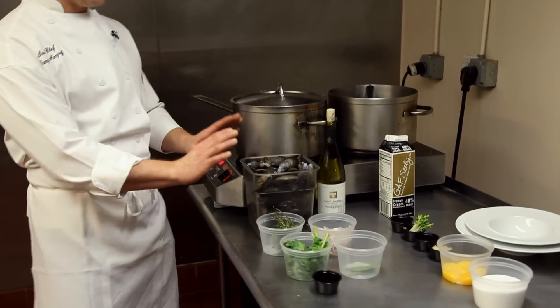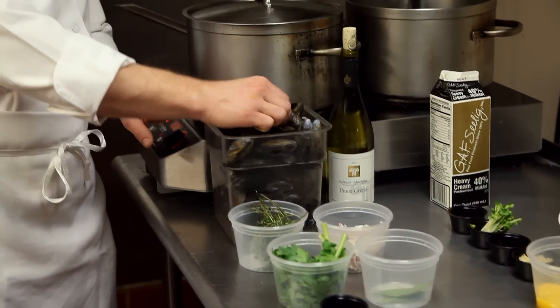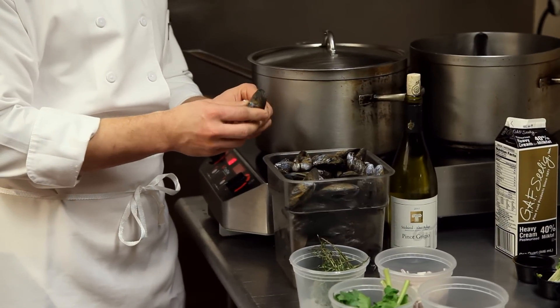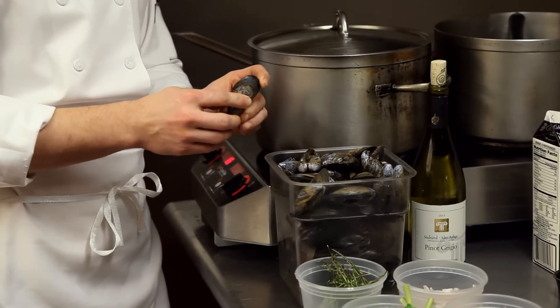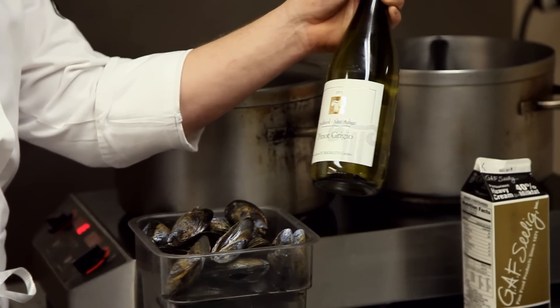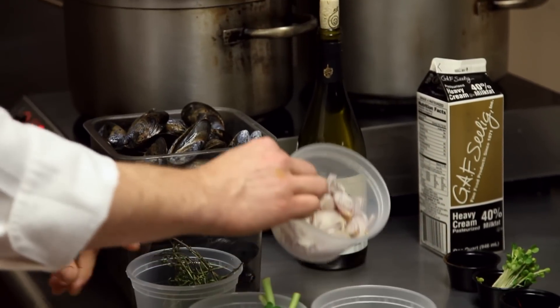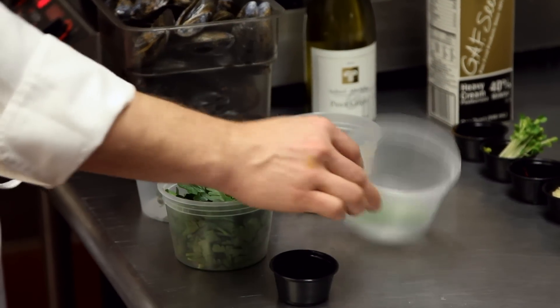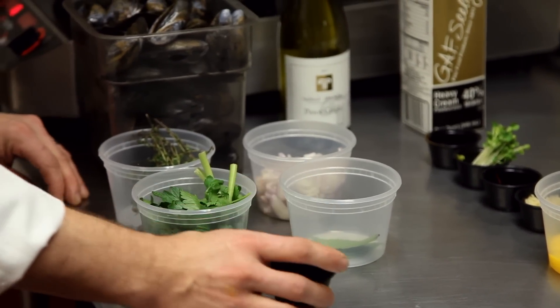What we have here are Prince Edward Island mussels, which are local mussels. You want to make sure that when you purchase them they're nice and closed. Wash them, debeard them. We have dry white wine — any dry white wine will be fine, we're using Pinot Grigio. We have shallots, sliced shallots, thyme, parsley, fresh bay leaf — you can use dry bay leaf also — and black peppercorns.